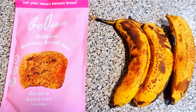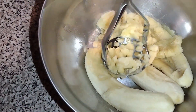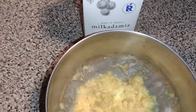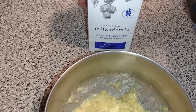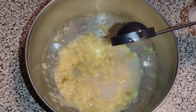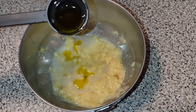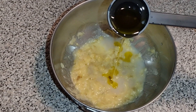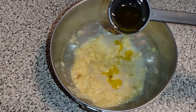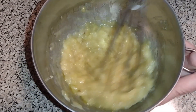It only requires minimal ingredients. First, take three ripe bananas and mash them down. Then add in two tablespoons of the milk of your choice — I'm going with the milkadamia macadamia nut milk. Then one tablespoon of the sweetener of your choice — I'm choosing honey, but you can also use maple syrup or agave. And the final ingredient is two tablespoons of oil — I'm going with avocado oil. And these are all the additional ingredients you need.